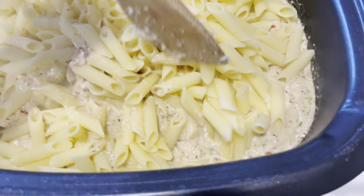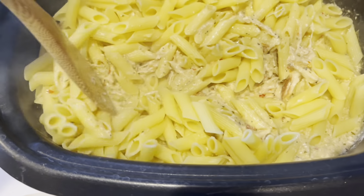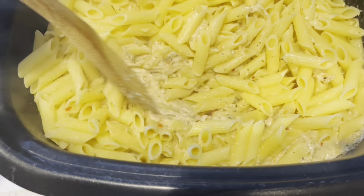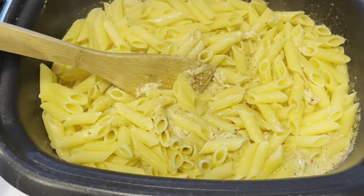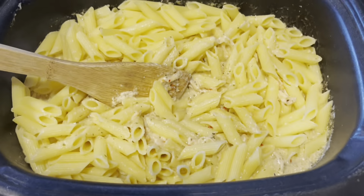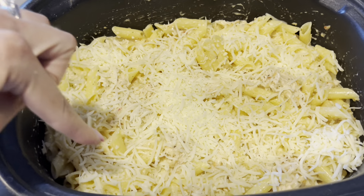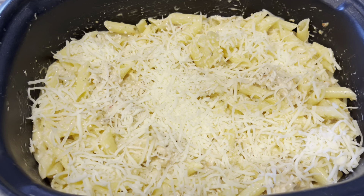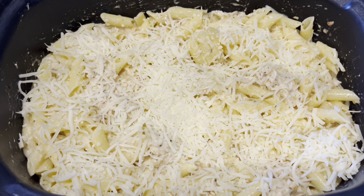You just stir it to combine. I'm going to quickly combine this, and then I'll be back to top it with mozzarella. So I have stirred up the pasta, and then I have placed mozzarella on top. I personally did four ounces or one cup of shredded mozzarella cheese.